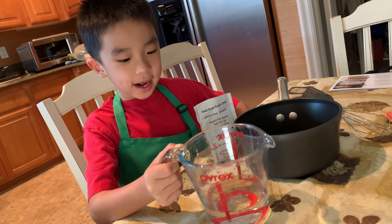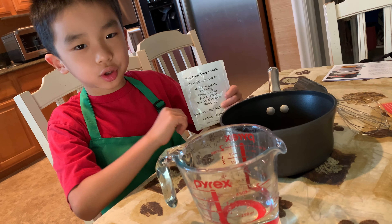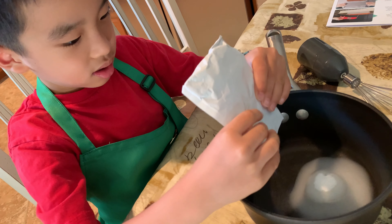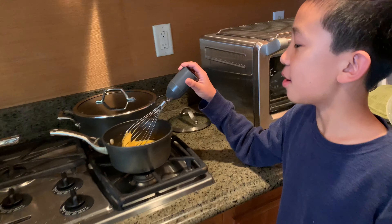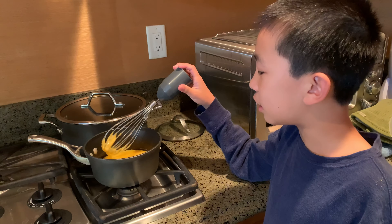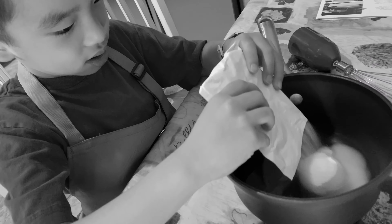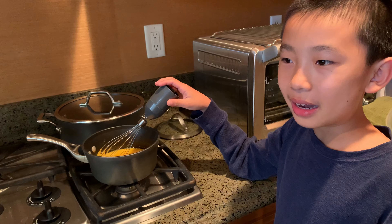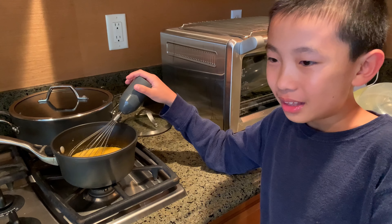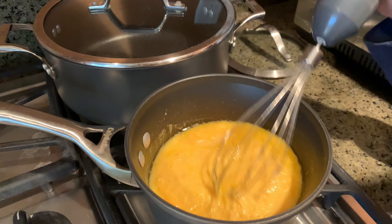Step number one is to add the water into the pan and then add the sodium citrate into the pan. So while I was taking a break upstairs, brother and my dad took over the making of the nachos, and they dumped the whole pack of sodium citrate in. You were not supposed to dump the whole pack — you're supposed to just do like one fourth or whatever.